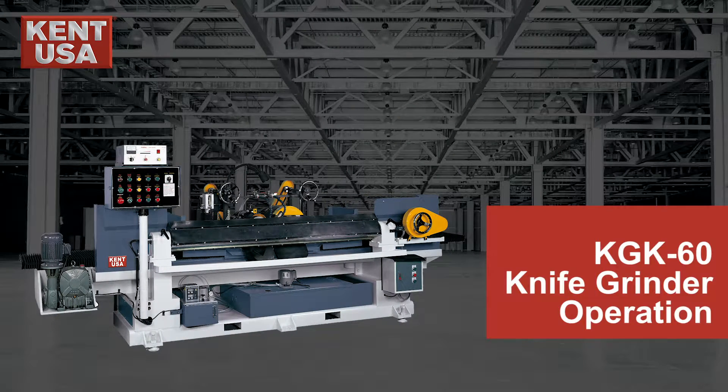In this video we will show you how to prepare and operate the Kent USA KGK 60 knife grinder.